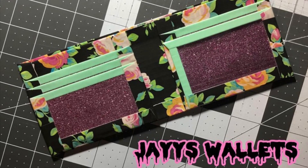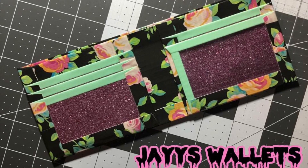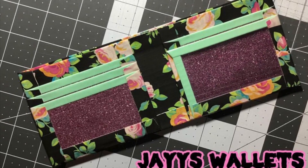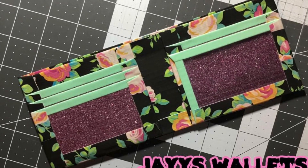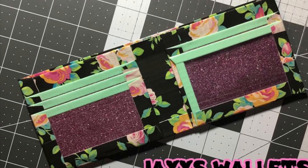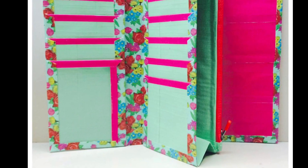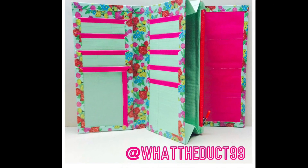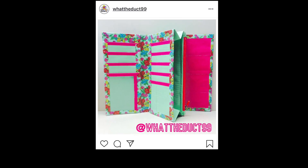Hey guys, I hope you had a happy new year. So this video is going to be a little different. Instead of showing you guys the rolls of tape for my favorite color combos, I thought I would show you what the actual wallet would look like with my favorite color combos. Also, I'm going to show you some random tapers and their wallets, so it's like a little bit of a shout out on top of that.